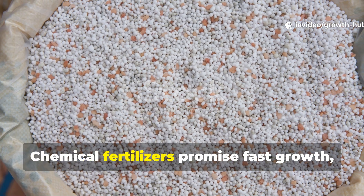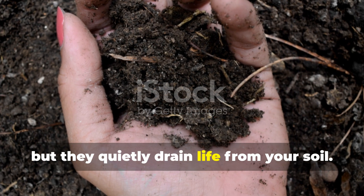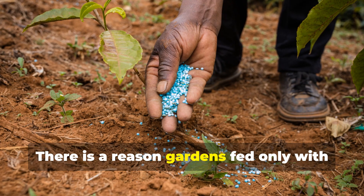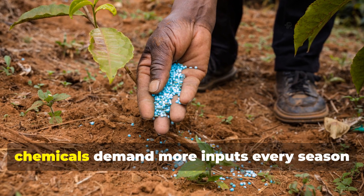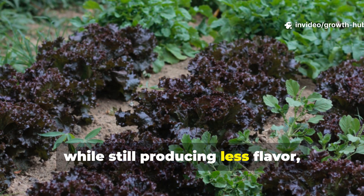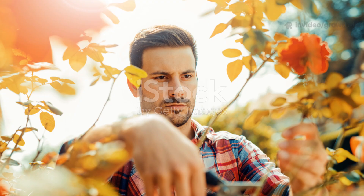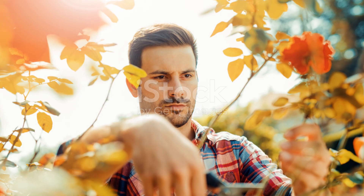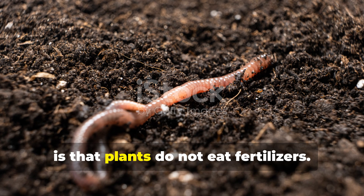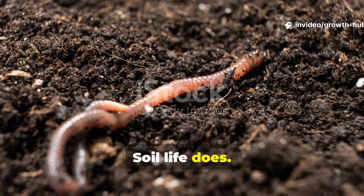Chemical fertilisers promise fast growth, but they quietly drain life from your soil. There is a reason gardens fed only with chemicals demand more inputs every season while still producing less flavour, weaker plants and rising costs. The truth most gardeners are never told is that plants do not eat fertilisers — soil life does.